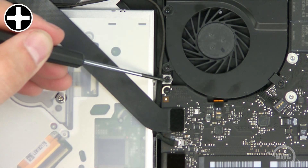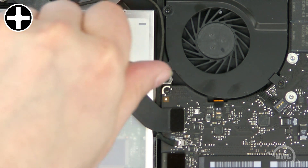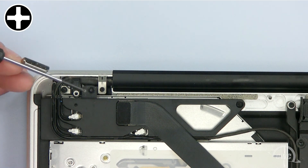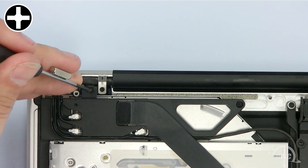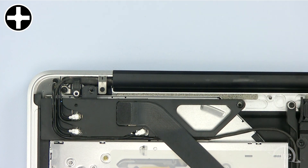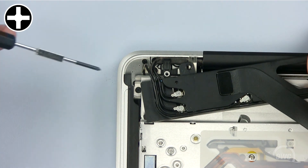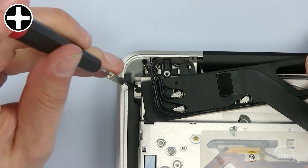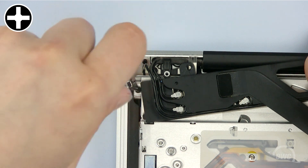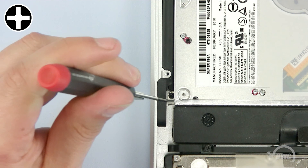Remove this small Phillips screw by the fan. In order to remove the drive, these two Phillips screws must also be removed. Once the two screws have been removed, gently slide the module over until you are able to see and remove this Phillips screw underneath it. Do not break any of the wires. The final Phillips screw we need to remove is located here.